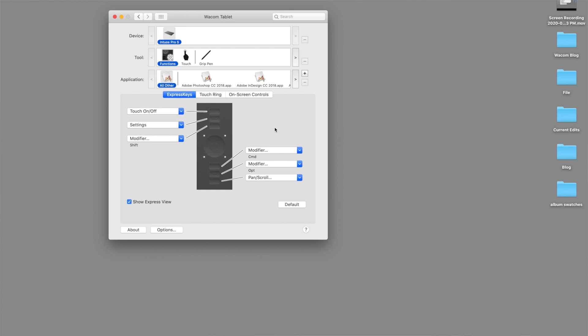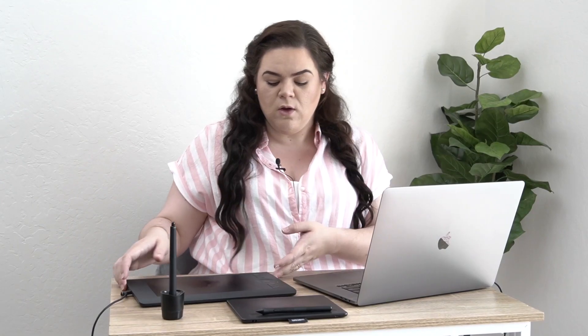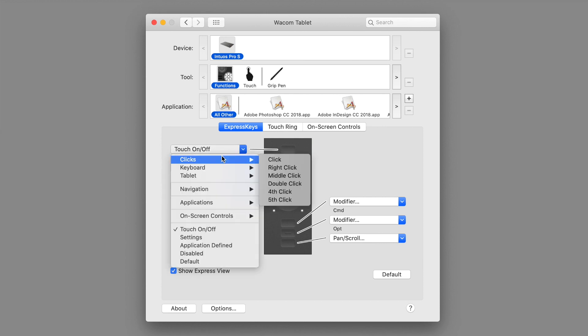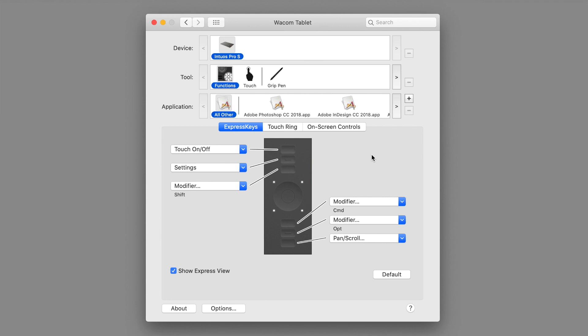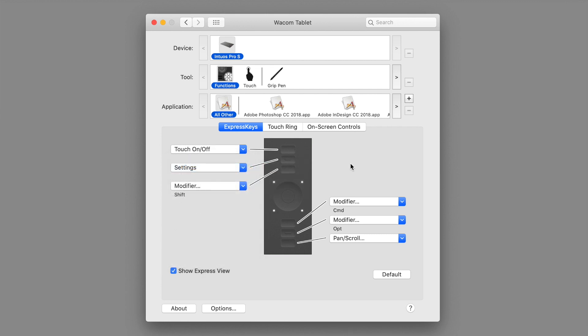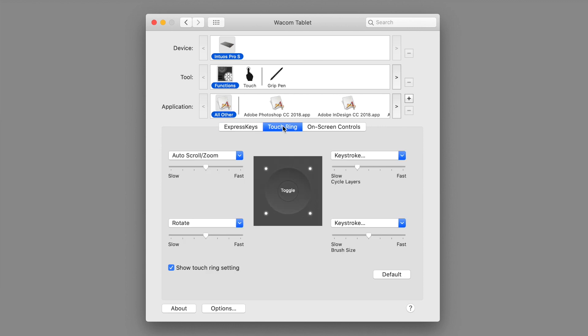What we're going to go over is what the buttons natively do and how you can customize them. On your computer, open up the Wacom tablet settings and click on Functions. That's going to show you something called Express Keys — these little buttons right here. For each Express Key, you can program what it does using a dropdown menu. Each one can control something specific. The possibilities are really endless — you can have it open an application, pull up a Finder window, or the most useful option is to assign a key command related to Photoshop. You can set it to pull up a brush or a modifier like Command, Option, or Shift.